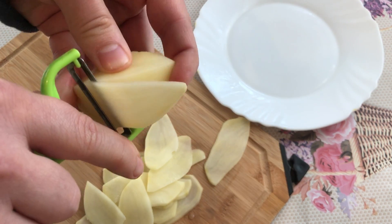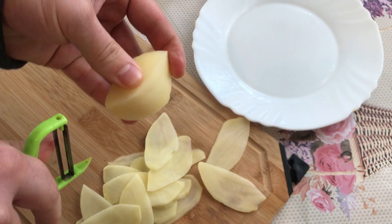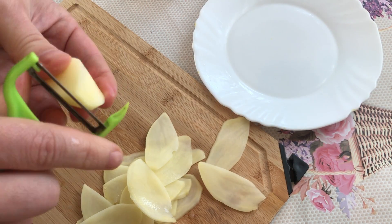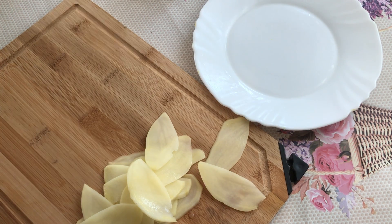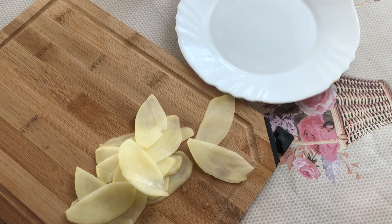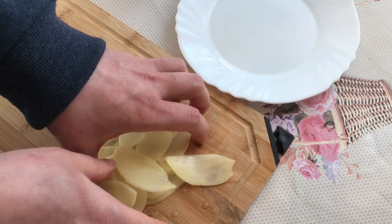Be very careful not to cut yourself. It takes some time. We are going to skip that one for later, as for the video to not take very long. So now we take our potatoes.